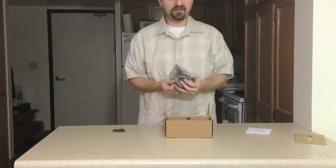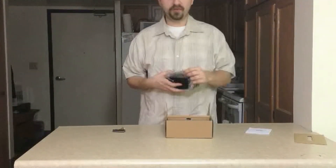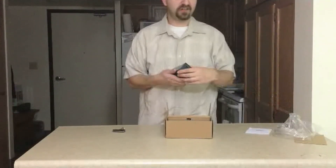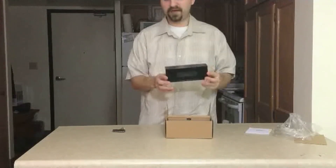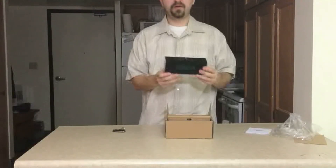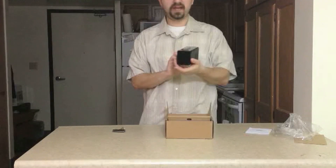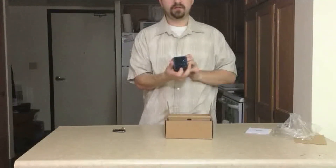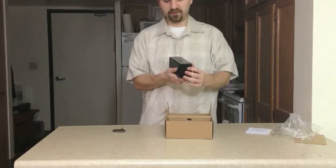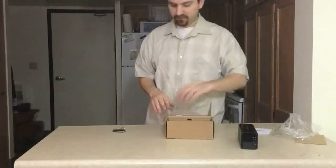I have the Braven 600 wireless Bluetooth speaker which is about 20 to 30 bucks more than this speaker, so I thought I'd test this one out and do a comparison. Getting the plastic wrap off — so here is the speaker. Here is the back, here is the front, there are the buttons on top. This side is blank and this side has all your connections and buttons for powering and those types of things.